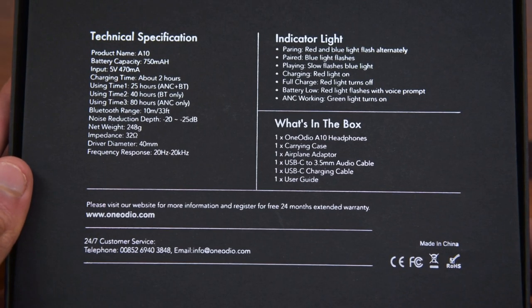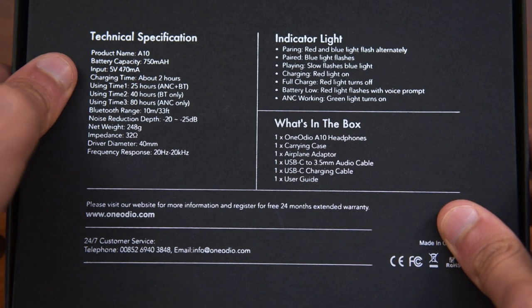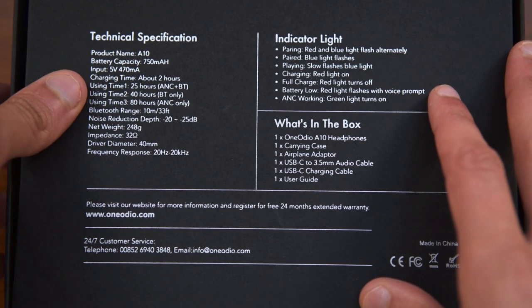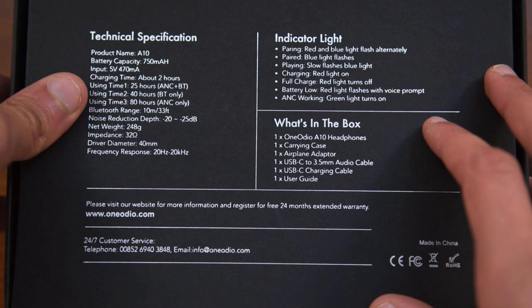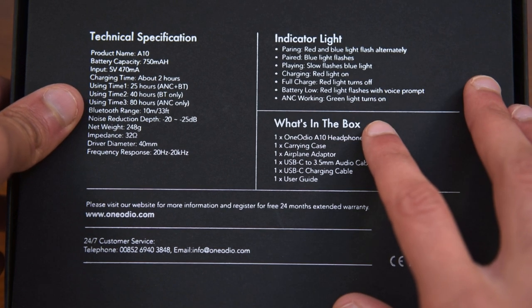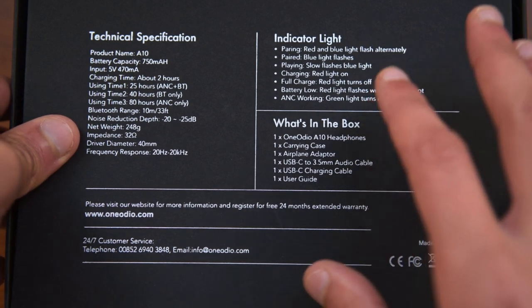On the back you'll find the technical specifications. The product name, as I said before, is the A10. It has a battery capacity of 750mAh, which is plenty for a pair of headphones of this size. It also has a charging time of around 2 hours, which is quite good. It has a use time of 25 hours with active noise cancelling and Bluetooth on, 40 hours with only Bluetooth on, and 80 hours with only active noise cancelling — meaning ANC only with the cable plugged into your phone. The Bluetooth range is around 10 meters, which we will talk about later on.